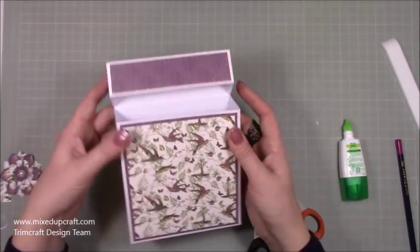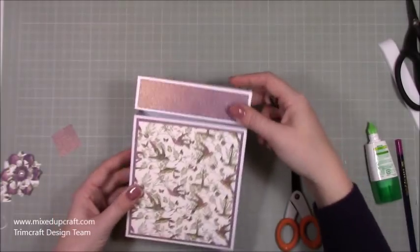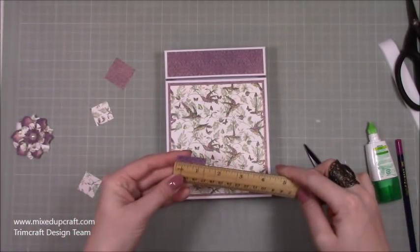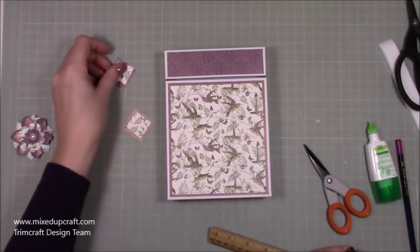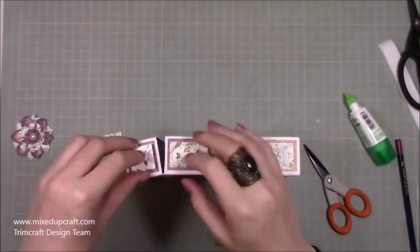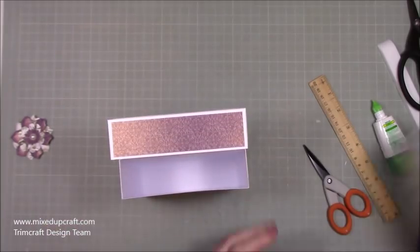Don't worry if it's all wobbling because we're going to be adding that inside lip, and the velcro on the flower is what's going to keep it all together. Now I've got these little squares to decorate the sides — one is one and a quarter squared, the other is one inch squared. Each of those are going to sit on top and cover these two sides. So I'm going to stick them down.